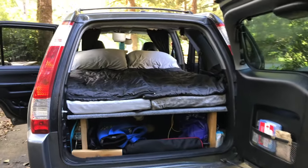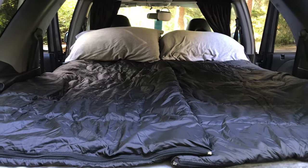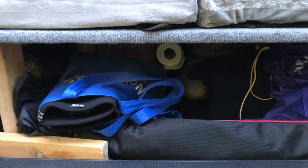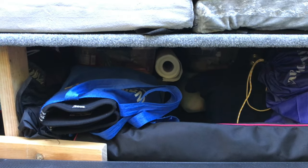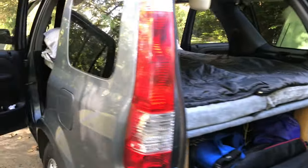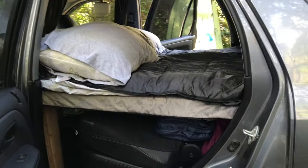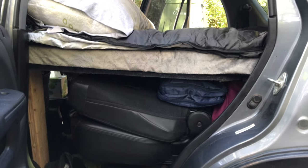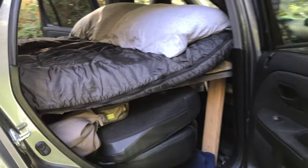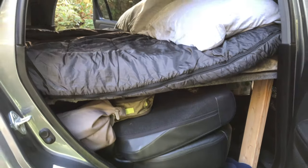Here's a little tour of the bed setup during a recent camping trip. In this side view, you'll see lots of space above the seats under the platform. We use packing cubes for our clothes to utilize the space there. And on the floor, we put our shoes and other junk.